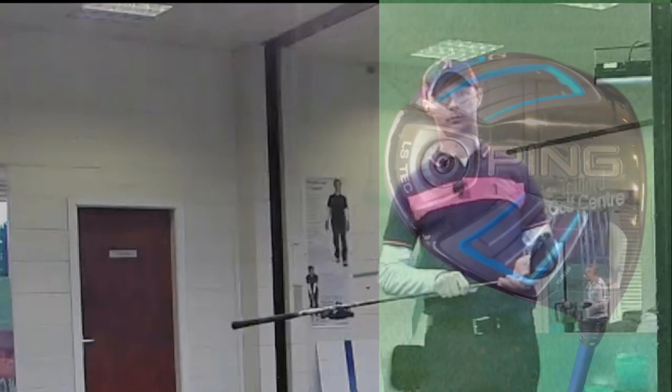Looking at the technology in the LS Tech driver, the low spin technology's key features are designed to reduce the amount of spin we get. We've still got the ultra-lightweight crown with the dragonfly wing pattern design, which gives really good resistance to twist from the high moment of inertia.